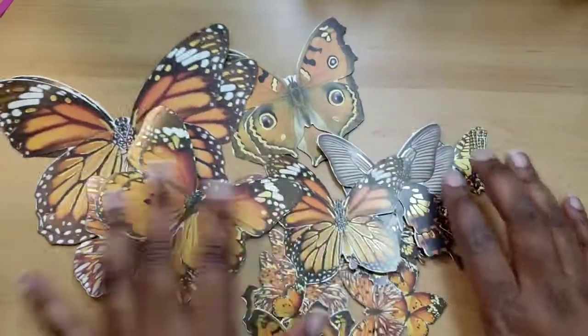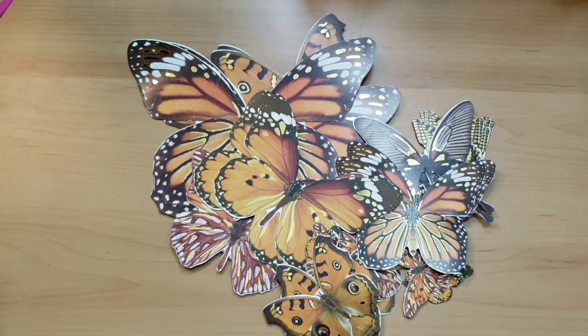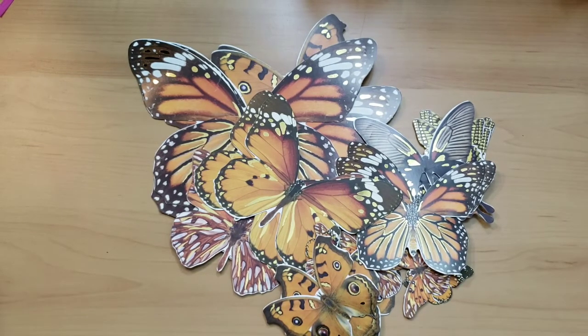Thank you all for watching. I hope that you've enjoyed. Leave a comment in the comment section and let me know what you go looking for when you go to the Dollar Tree. Thank you all for watching. Until next time, happy crafting — we'll see you next time.